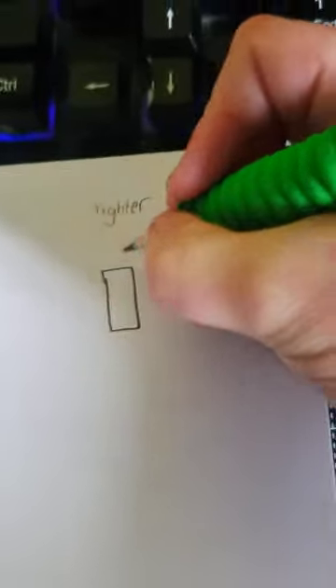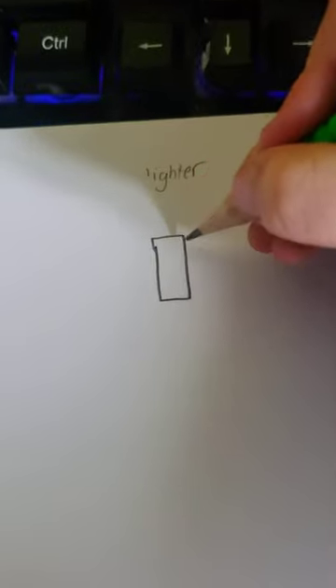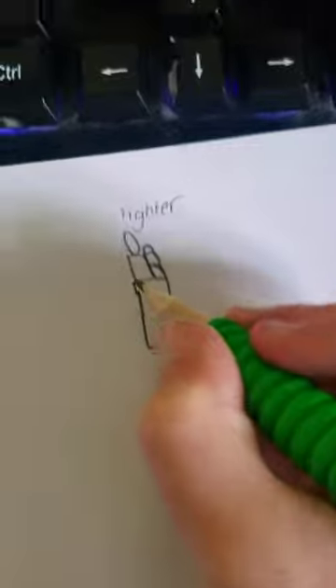Then you want to draw on top of that but you don't want it to cover the full top. Just do like that and then do a little curvy part like that. Then you want to draw your flame - in my case it's a little shape like that. Then just add your details. You can fill it in with pencil, colour it in - it's all your choice.